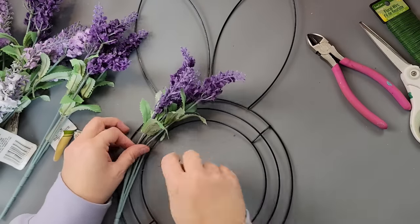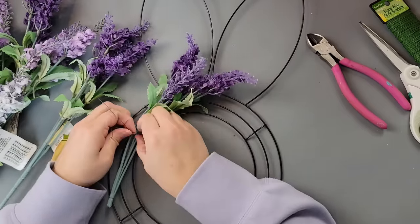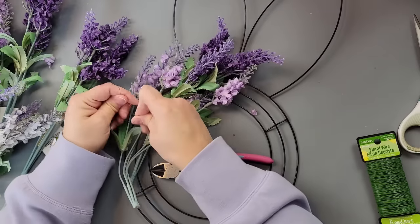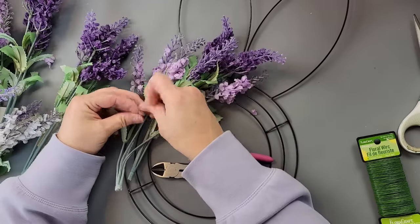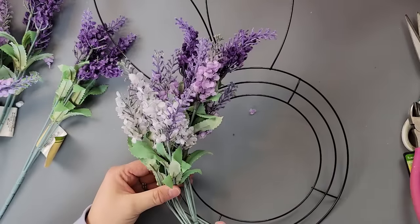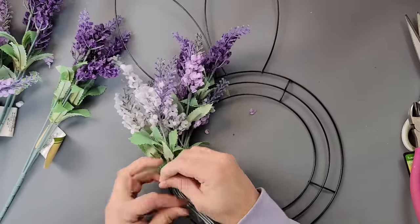I recently found a channel — I think it's called Jessica Lynn at Home. I was going to do this for the recreation inspiration challenge earlier this week, but I didn't have enough lavender. Then I went to Walmart and found a whole bunch of their lavender, so I grabbed it and thought I'm going to make it for this video because I just thought it was so beautiful. I'll have a link to her video in my description box so you can check it out.